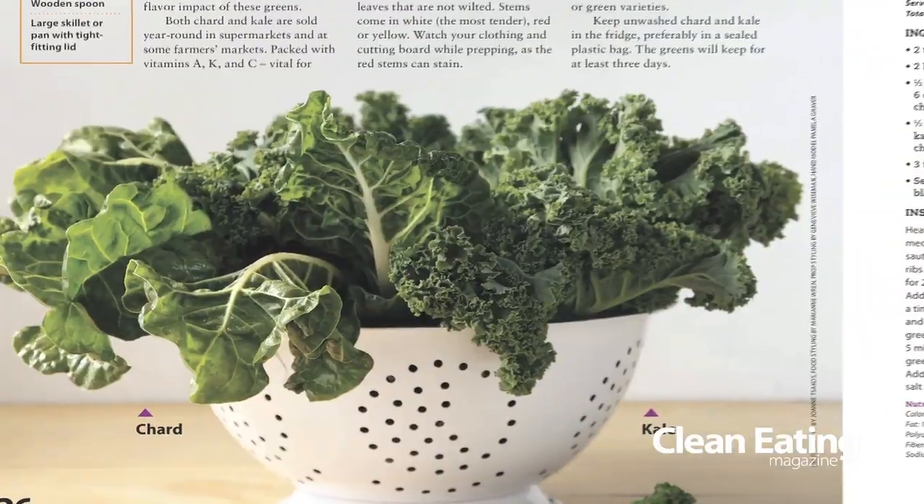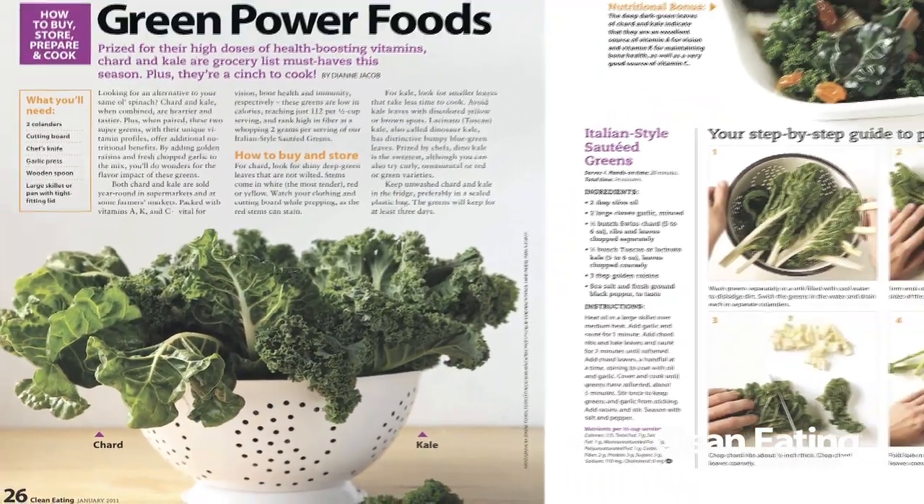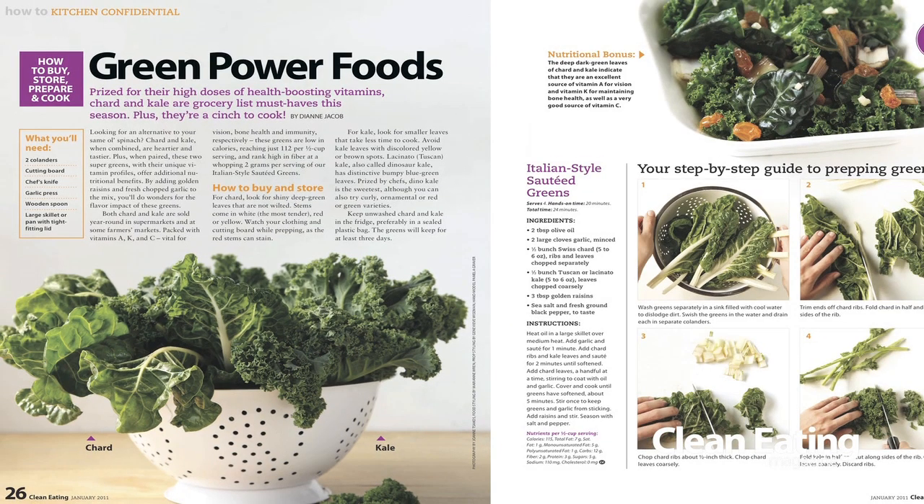So we'll start with spinach. When you're selecting any of your leafy greens you want to make sure that they're nice and green and vibrant, they're not yellow at all and they don't have any brown spots. If they have any of these signs that means they're old and they won't have good flavor.